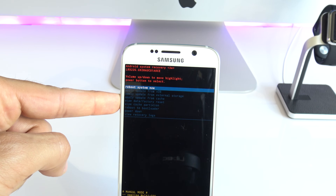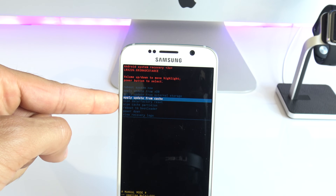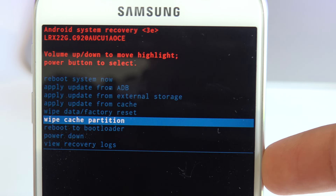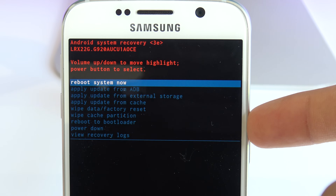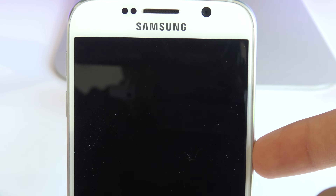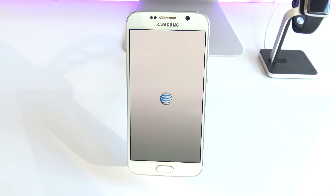Once you're done, go back to the home menu again. Scroll down to where it says "wipe cache partition" and hit the power on key to confirm. The last thing is to reboot your system — select "reboot system now." After a few seconds, your phone will restart to factory settings.